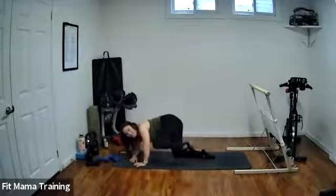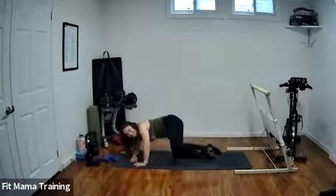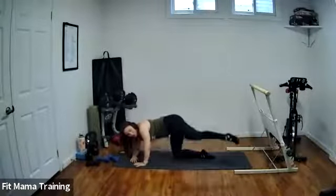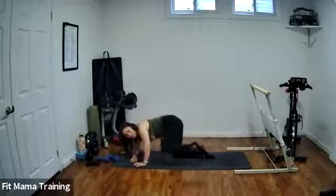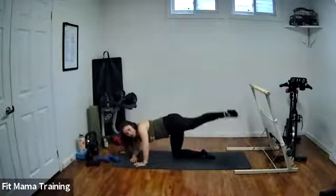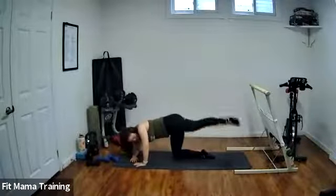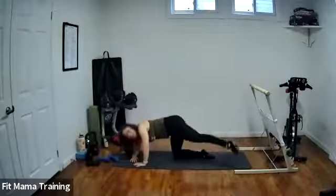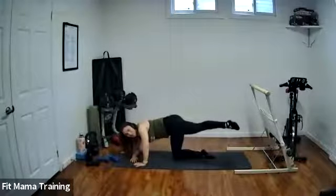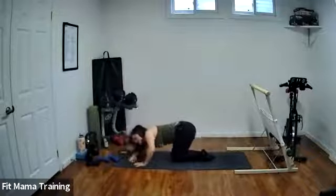You're extending and squeezing. Let's go for four, three, two, one. Hold long, lift and lower. Hold high for four, three, two, one. Bring both knees in and go into child's pose.